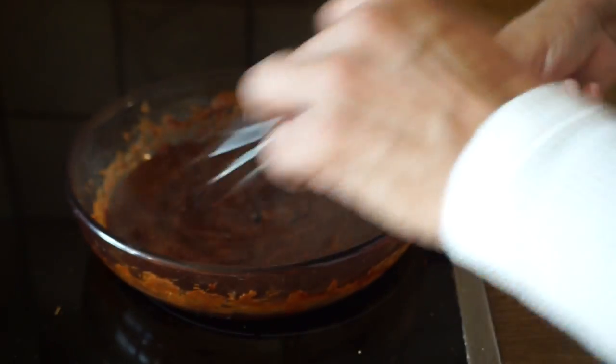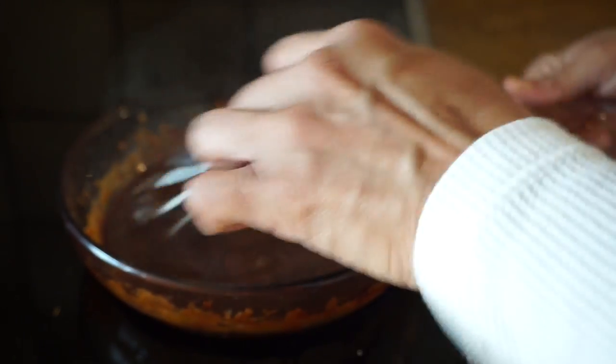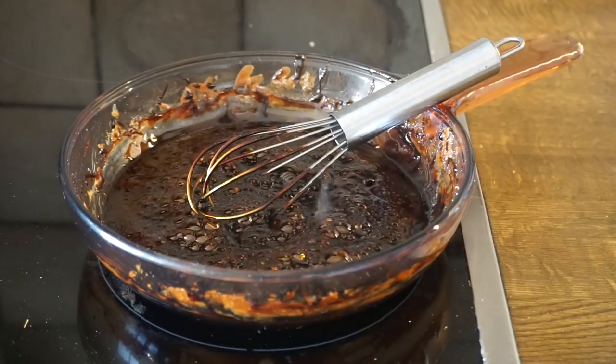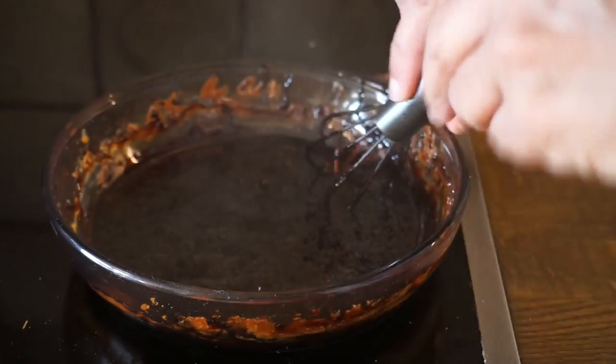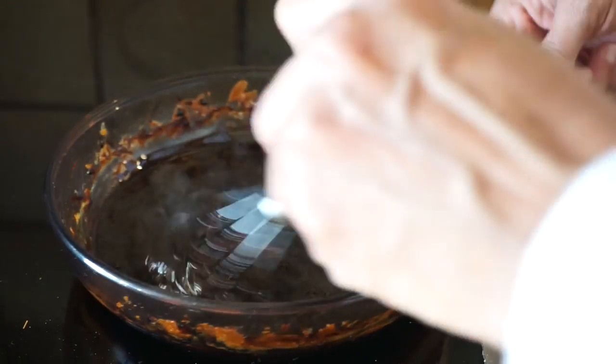It's going really fast now — it took a while to get to this point, but it's burnt sugar so there's a lot of steam. It's gotten really really dark. I still want it even darker, but since it's going fast now I'm going to turn the heat down to just lower than the lowest setting.